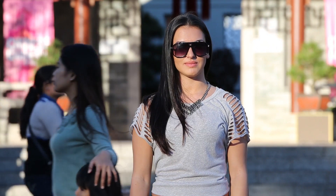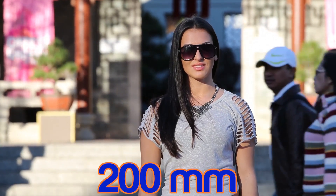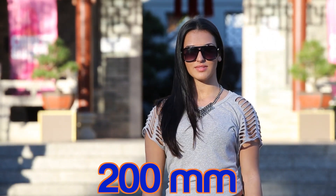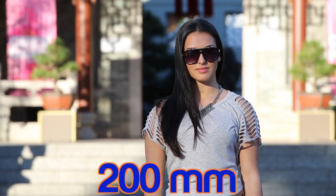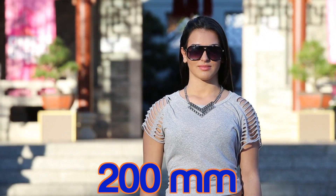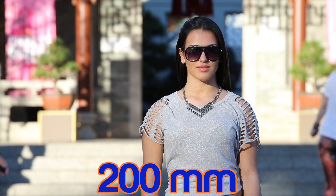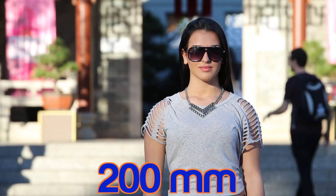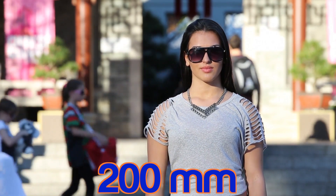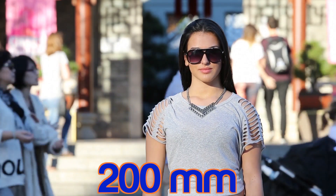From 24mm through to 200mm, keeping the frame the same on her and just looking at those three different forms of compression. Okay, to kick things off here we are at 200mm. Those people who are walking are all at least six foot behind her — that guy with his arms that just walked past was probably about 16 foot behind her. You can see there's no distortion on her and everyone who's walking past looks like they're right behind her, even though there's a huge amount of distance. All of the people are just stacked up and look like they're all walking on basically the same plane.